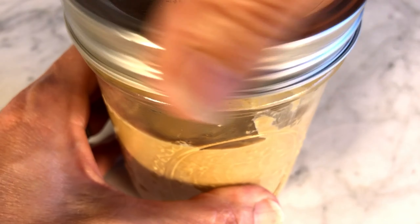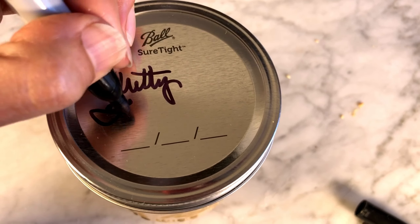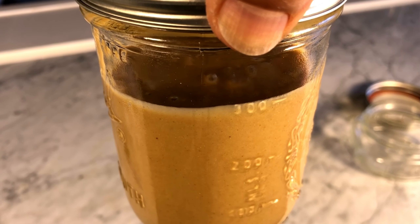I'm going to label it accordingly because toasted sesame seeds have a nutty flavor. Now I'm putting this jar in the fridge.